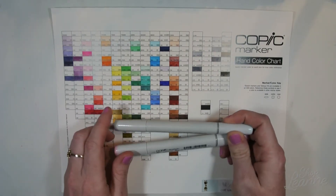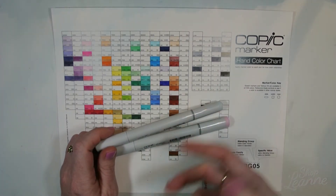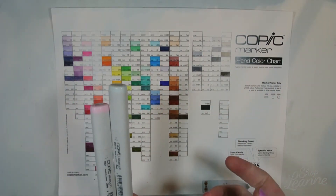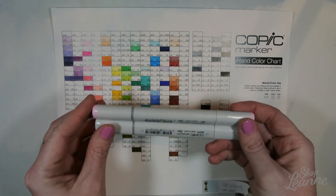I do like that they're behind a cage though, because a lot of people are rough with the markers and when you get them home they've got ink all in the lids and sometimes the nibs are bent — so it's nice to see that they have these behind glass now.